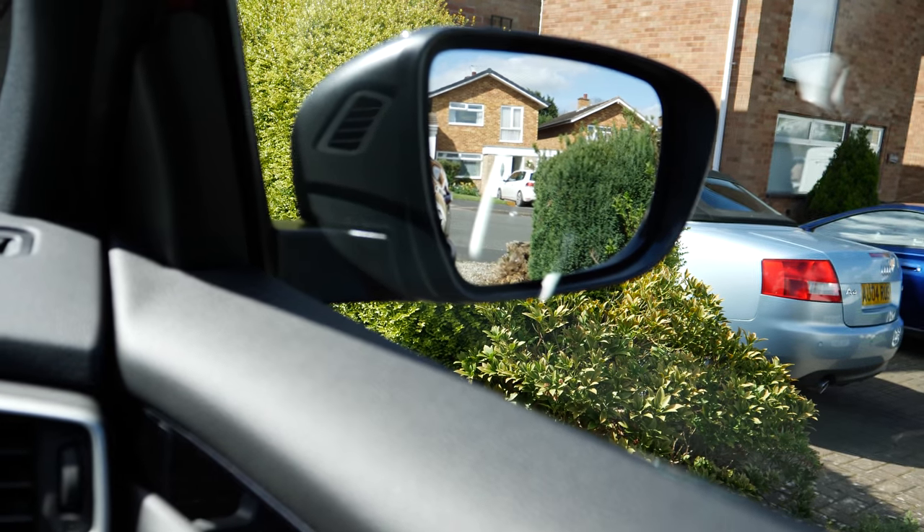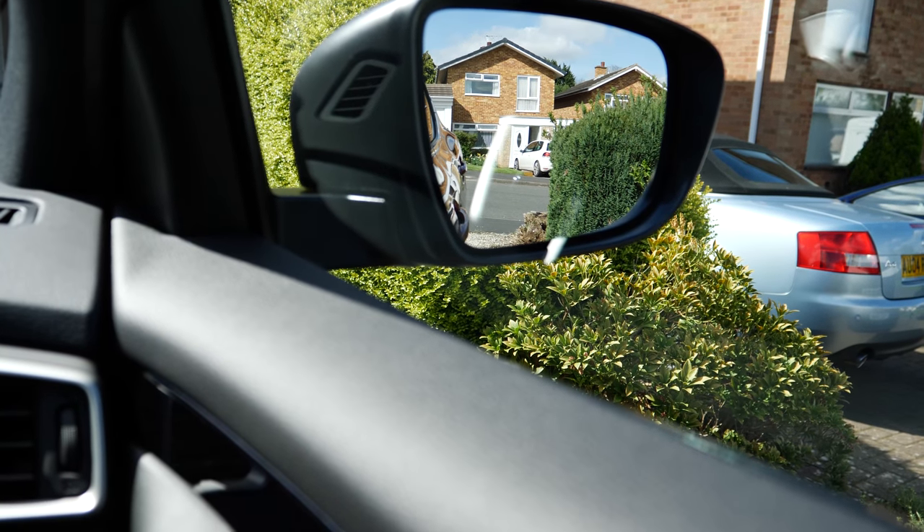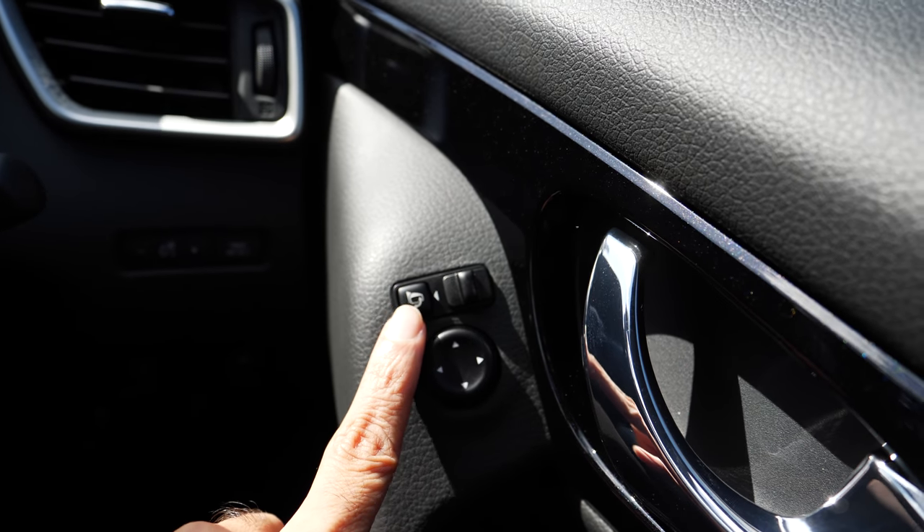When you switch the car off, the mirrors fold back in automatically. If you don't like that, you can switch that functionality off using a particular button.